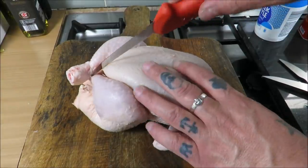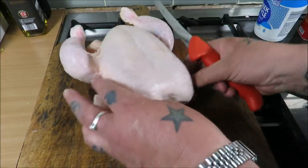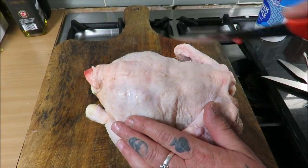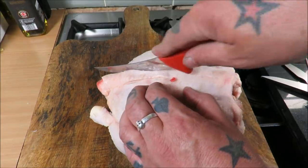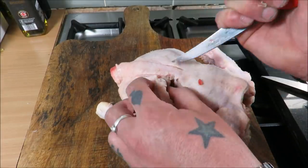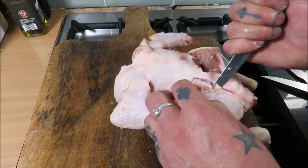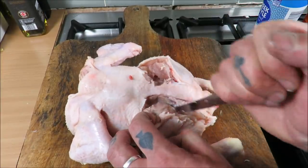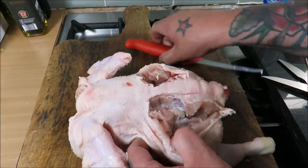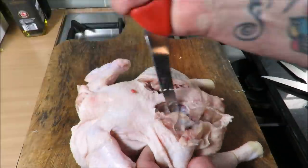Right, time to spatchcock this chook. We just untruss it and take off the wingtips. Turn it over — what you need to do is cut down this backbone, but first I want to take in that lovely little oyster of meat by finding it with my knife and going around it so we don't cut it off. Then I'm just going to go down the legs either side very quickly — you can see the ball joint there.